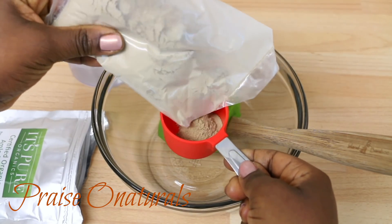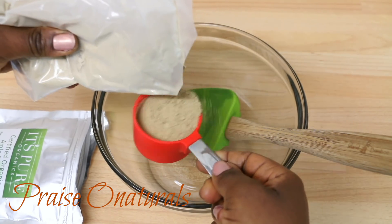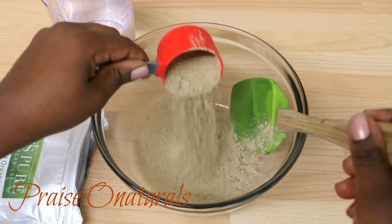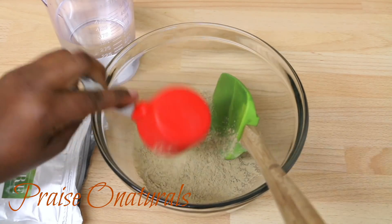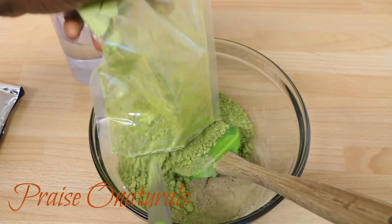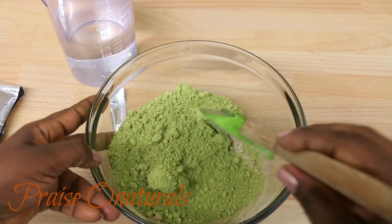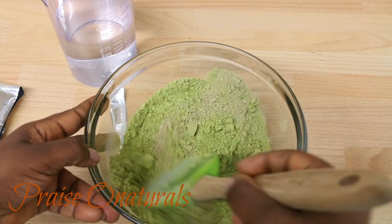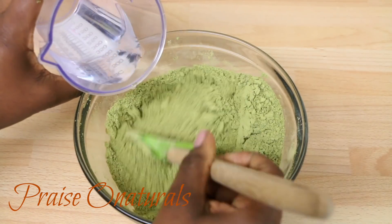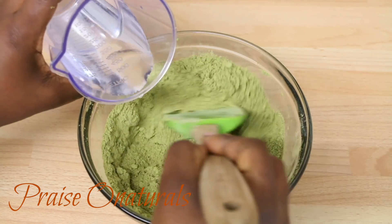I'm using about three tablespoons of amla powder and then mixing it with 100 grams of henna powder. You can use more depending on the length and thickness of your hair — just adjust accordingly. Mix everything together first before gradually adding water, then mix until it's nice and almost smooth.